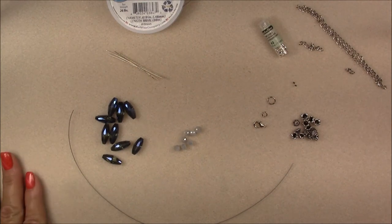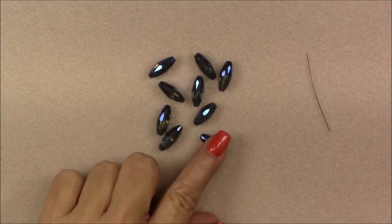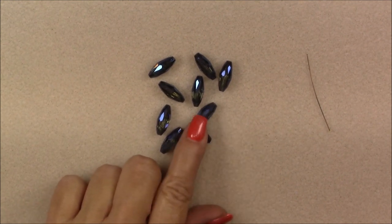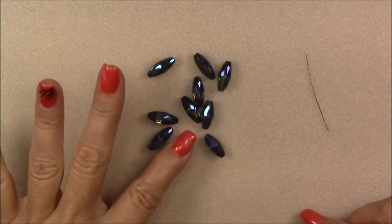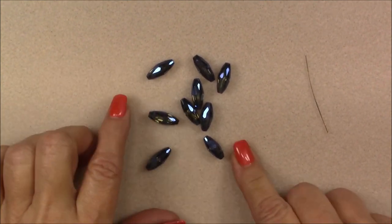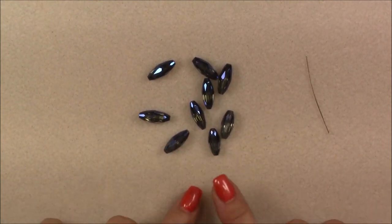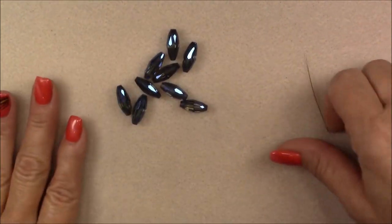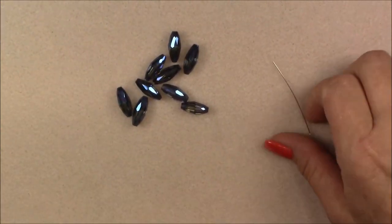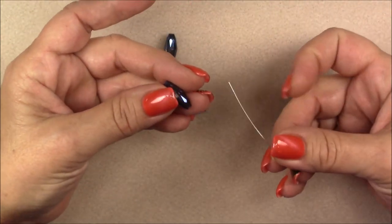Let's go ahead and get started. The first thing you want to do is take your crystals and wash them with a little bit of dishwashing detergent and some water, then use a soft microfiber towel to dry them. They'll be much brighter and shinier — mine were just a little foggy so I decided to wash them. Then the first thing we're going to do is put them on a head pin.